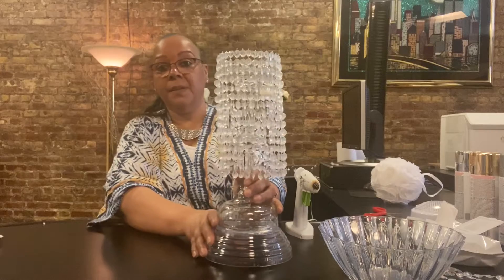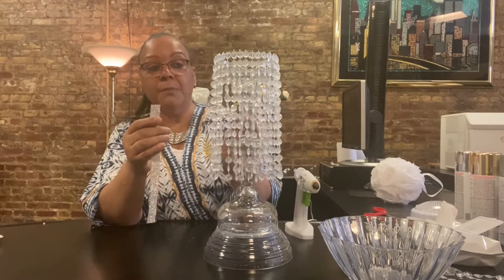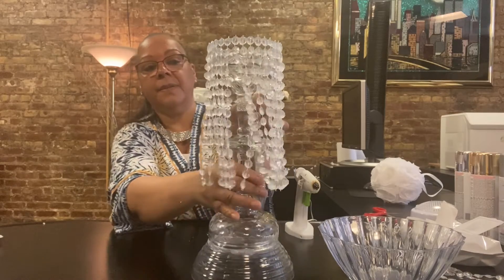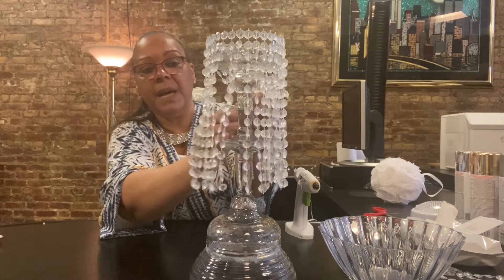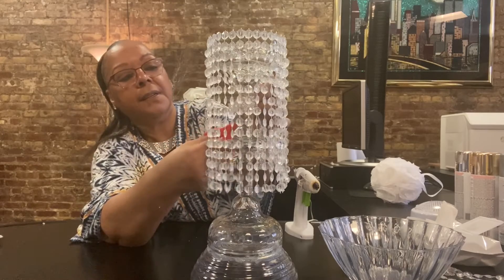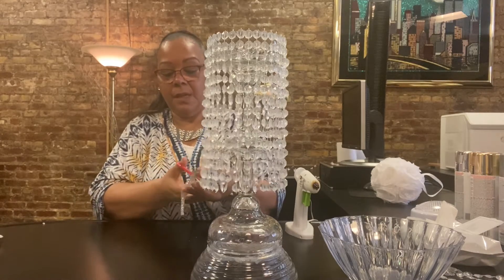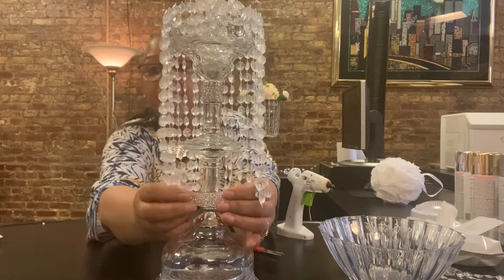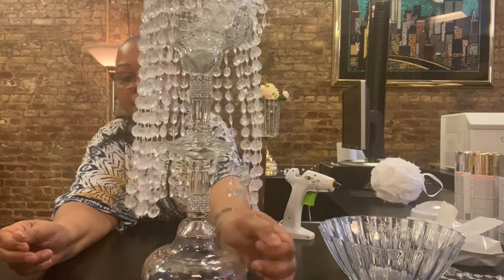Now we're going to dress it up. This part you could have done before or after — it doesn't matter. I added some bling to the margarita glasses; I just wrapped it around to give it some more bling. You can put whatever you like and dress this up however you want. We're going to cut it off and put a little glue to it. We're going to need two pieces of this — cut it off and glue it to our glass. See that bling? We're going to add our next piece to the bottom. This is how that looks — we just dressed it up a little.